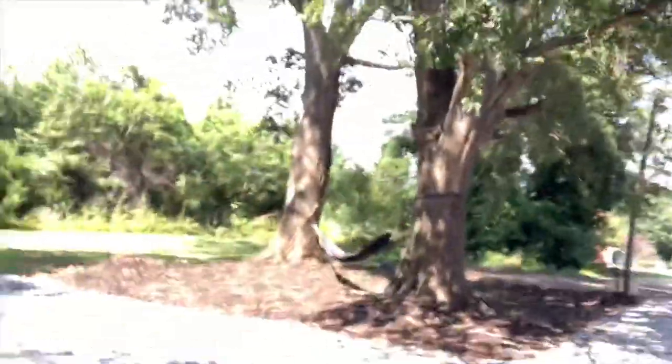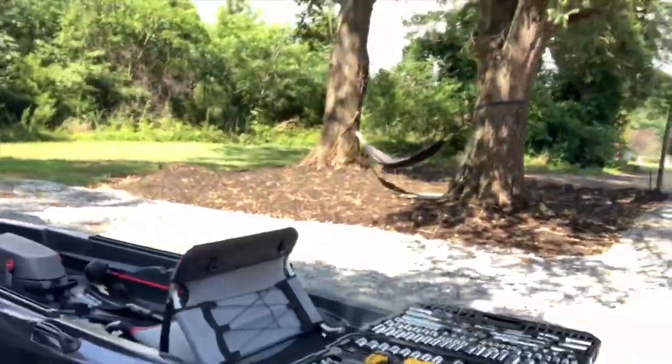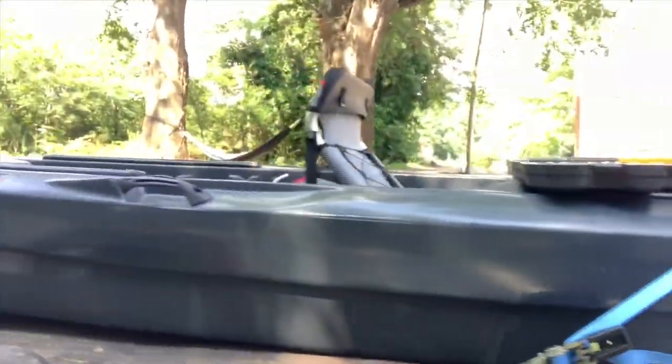Hey guys, what's up? Frustrated Fisherman here with another video. We are working on the Johnny Boat today. I have taken it out several times now, gotten used to getting it on the trailer and everything. I think I've even got a couple scratches on it now, but whatever.